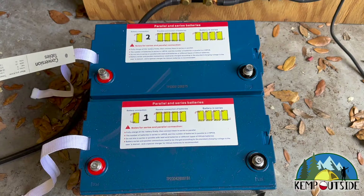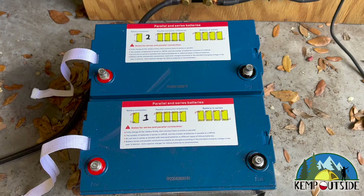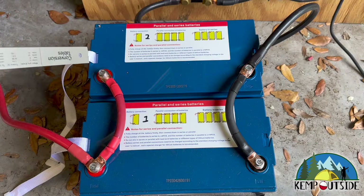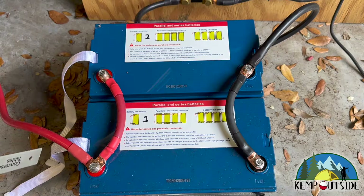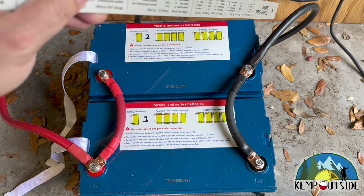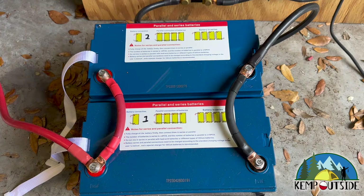So what we're going to do is we're going to connect the positives and the negatives of each battery and then connect the batteries to the system. Okay guys, now we have everything connected. So you can see that this is the proper way to connect two batteries in parallel. We tie the positive terminals together. We tie the negative terminals together. But the positive lead to the system comes off one battery and the negative lead to the system comes off the other battery. That is the proper way to wire two batteries in parallel.